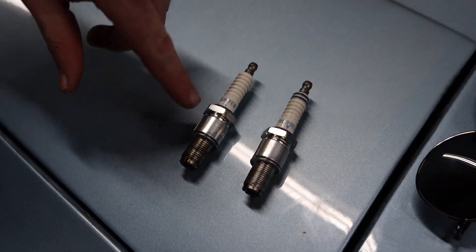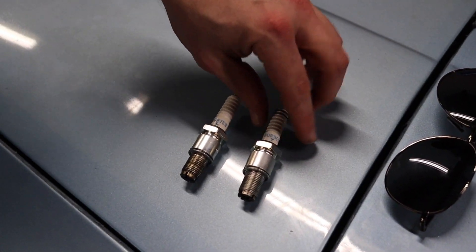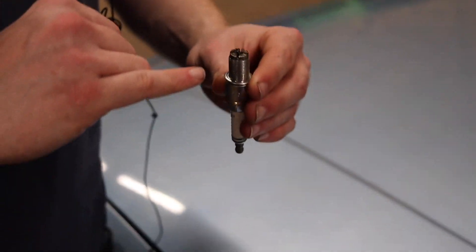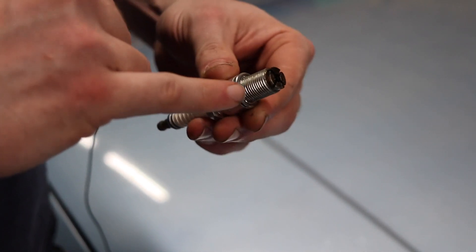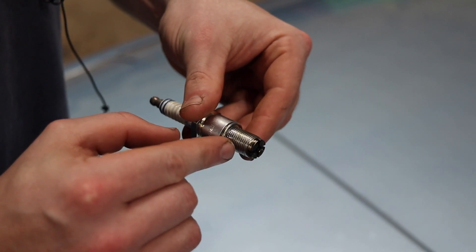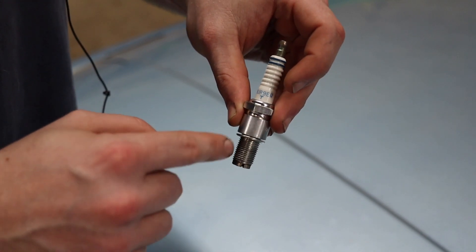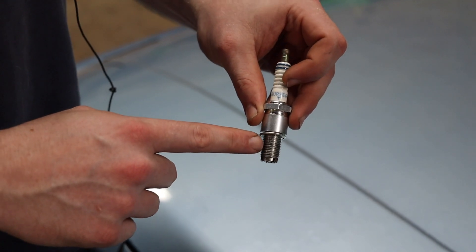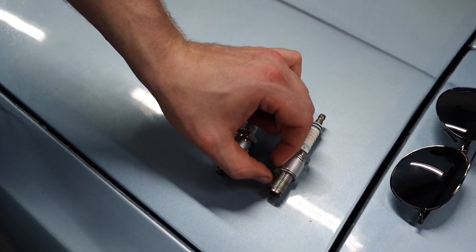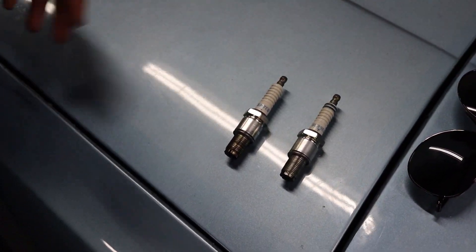The number 7 and the number 9 on this one indicate the heat range of the plug. The 7, which is the lower number, for NGK means it's a hotter plug. The 9 means for NGK it's a colder plug. Mainly what that means is there's porcelain on the inside and it's a ratio of how much porcelain contact versus how much threads — that's how fast the heat will actually evacuate out of the plug into the rotor housing or cylinder head, same thing on piston cars.